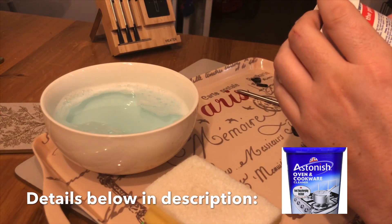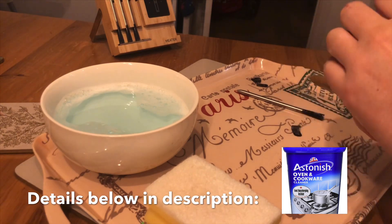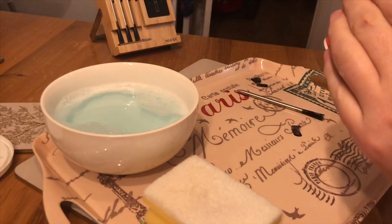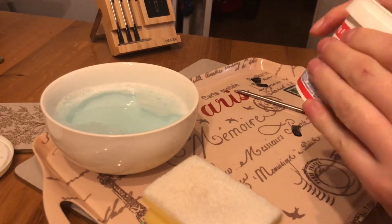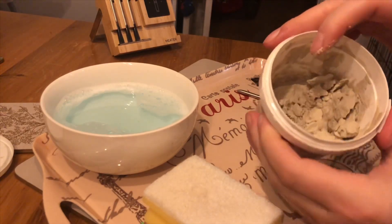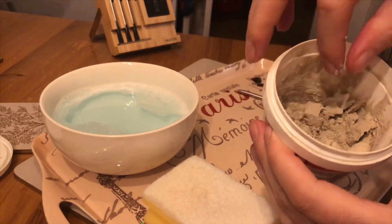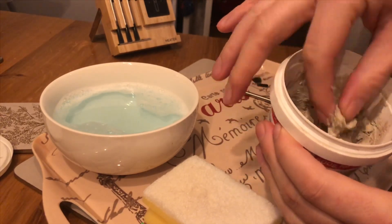See, it's still on there — it's not touching it at all. So what we're going to use — I'm going to use this called Astonish. Now they've actually rebranded since we bought this, but you can look up the ingredients.